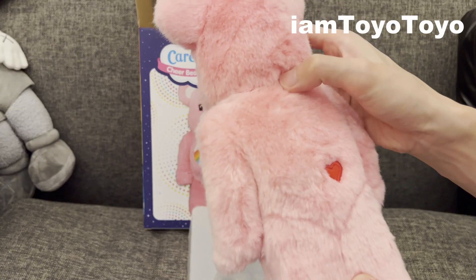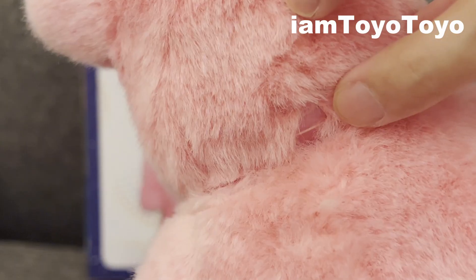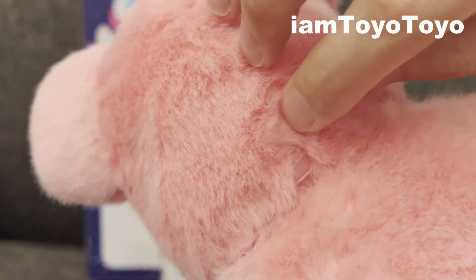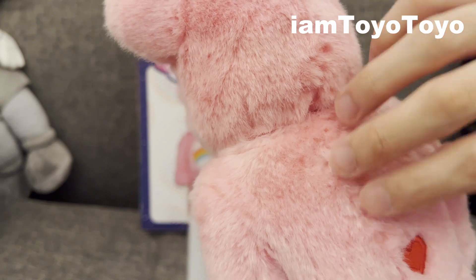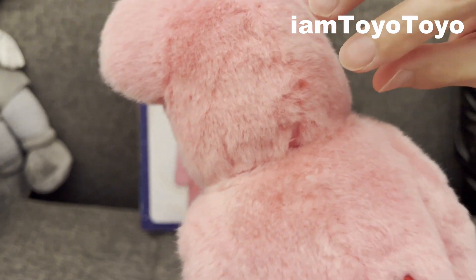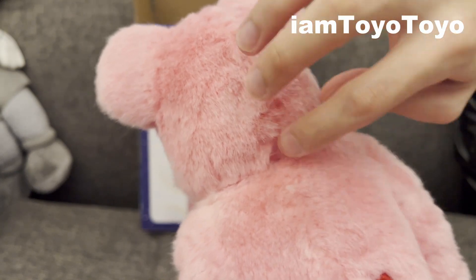The joint isn't that nice — as you can see, there are two strings attaching the head together, and you can't take this off. It eats into the outer fur layer, so if you really, really want to take this off, you've got to kind of cut it open.